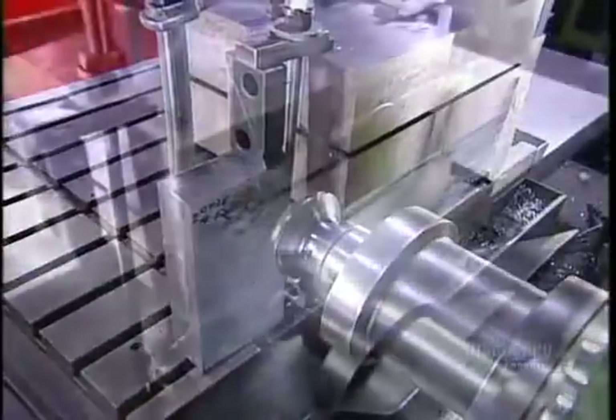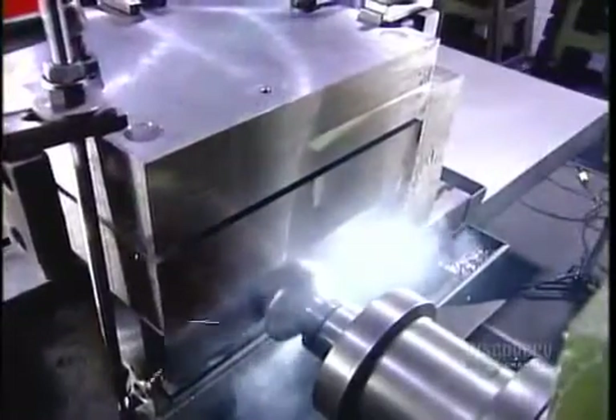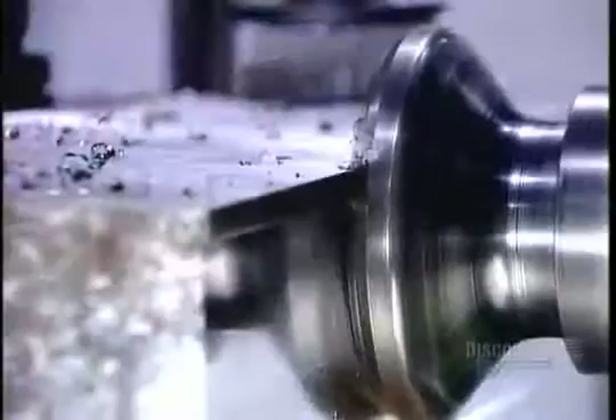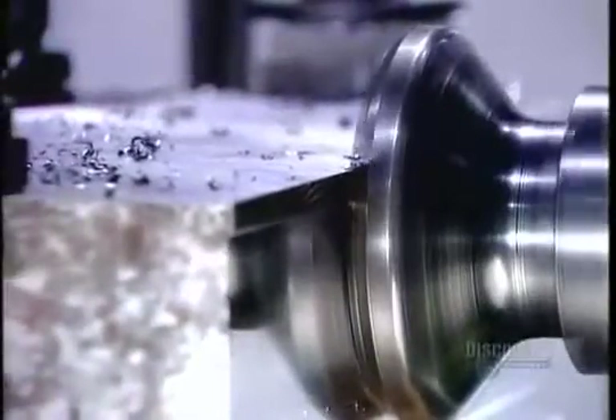This step is critical, enabling them to later machine the base into a mold that's faithful to the technical design, right down to the hundredth of a millimeter.